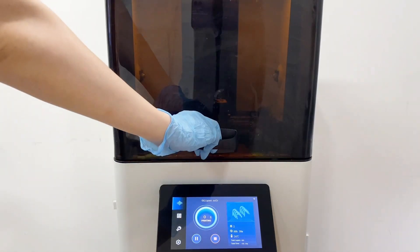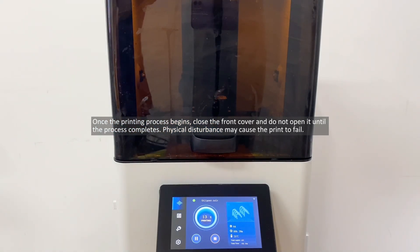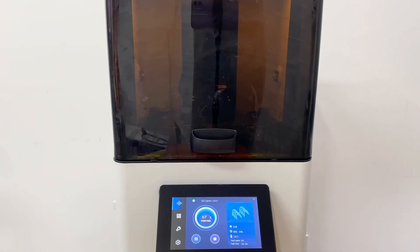Once the printing process begins, close the front cover and do not open it until the process completes. Physical disturbance may cause the printer to fail.